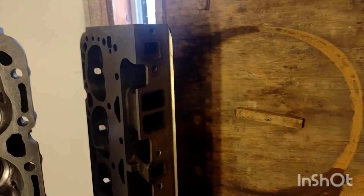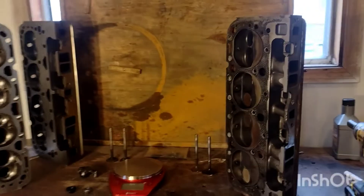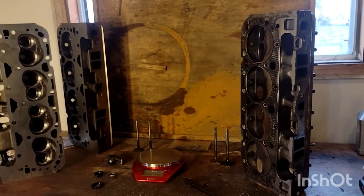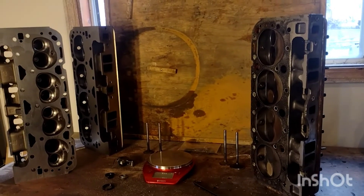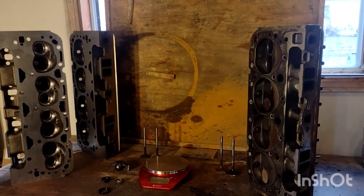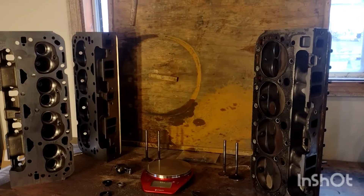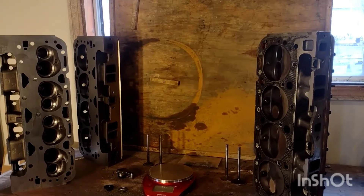It's actually a 165cc intake port on the Dart versus a 185cc intake port on the EQ, which — if you know much about building engines or have messed around with less restrictive classes or drag racing — is a really tiny intake port. So these heads are really choked down, and it makes it difficult to get a lot of power out of them.